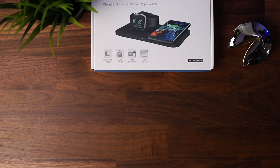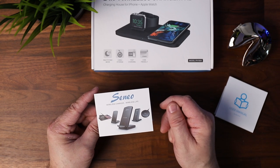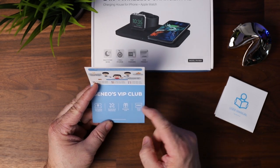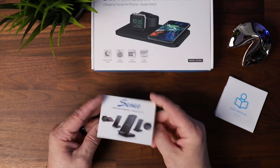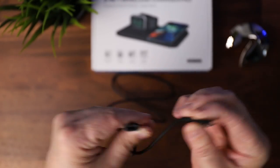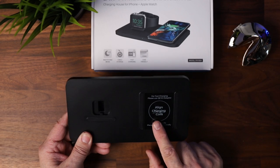Everything you're going to get in the box is the user manual, a Senio card — Senio, correct me if I'm saying it wrong — basically they have other chargers you can order, so they give you a VIP Club card telling you to check out their website. They're in all different countries, which is pretty cool. Unfortunately it's just a USB mini; you're not getting a USB Type-C, which would be a little bit nicer.